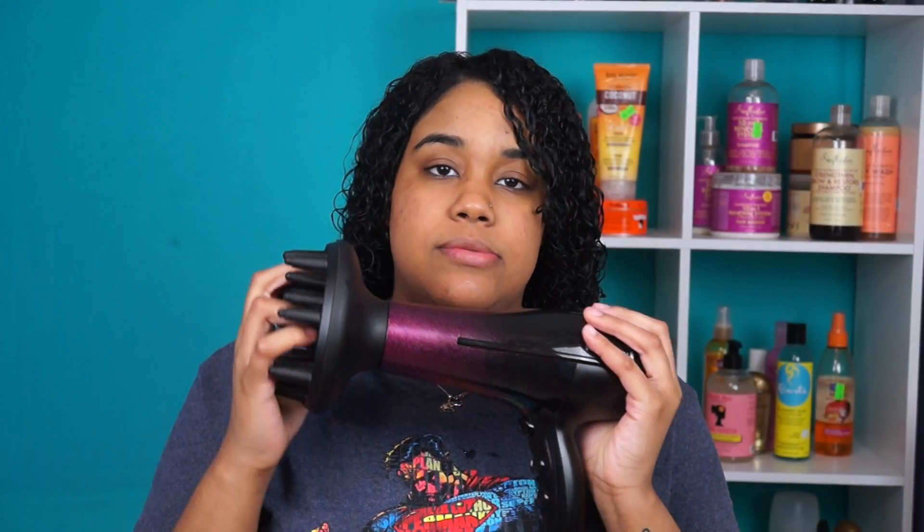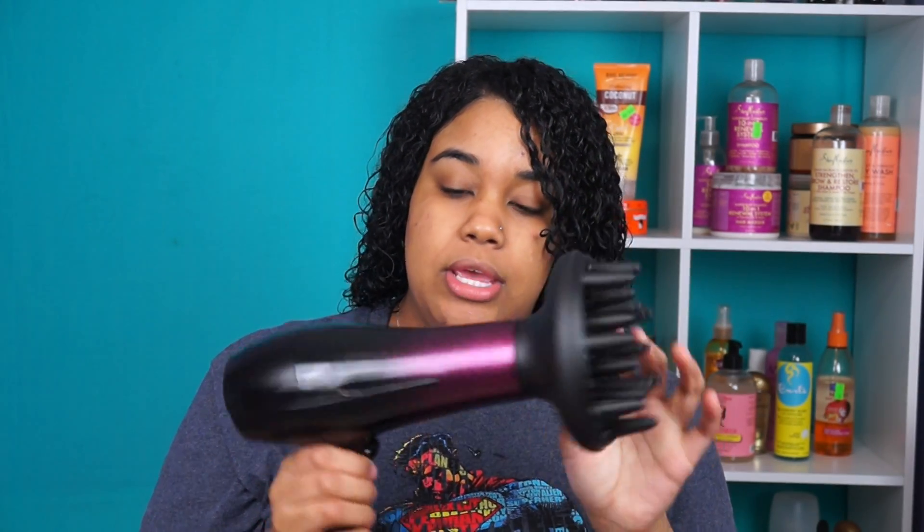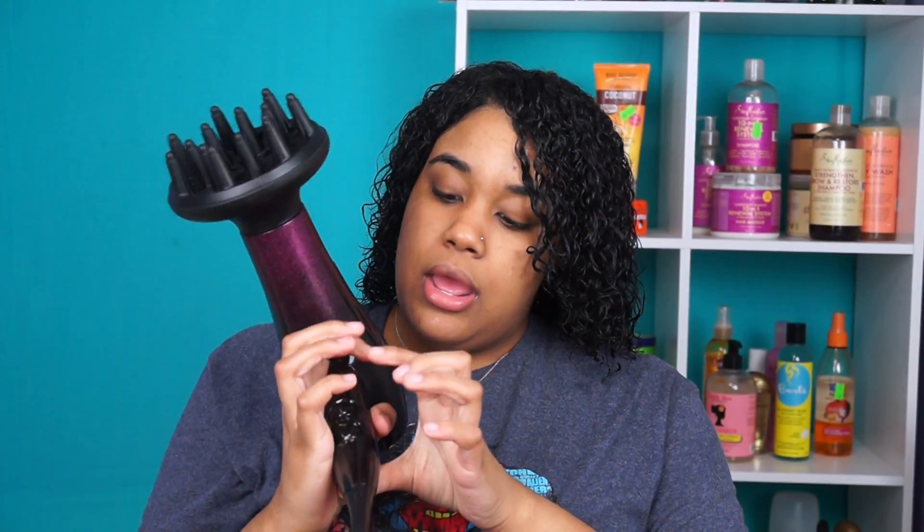Now to diffuse! This is my diffuser — you guys have seen it plenty of times — it's the Remington blow dryer with the diffuser attachment. As always, I'm going to diffuse my hair on high speed and medium heat.